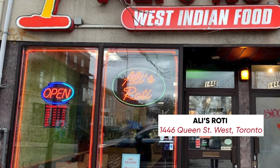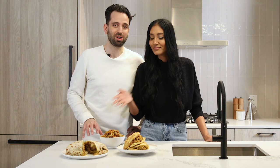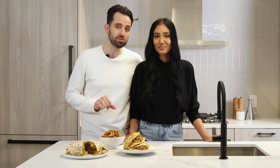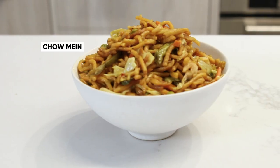Ali's Roti is a staple in Toronto's Parkdale neighbourhood. It's one of many amazing West Indian restaurants on the strip and is best known for their doubles. It's our go-to spot to pick up roti when we're making curry at home. Tonight we ordered doubles, chicken paratha and chow mein.